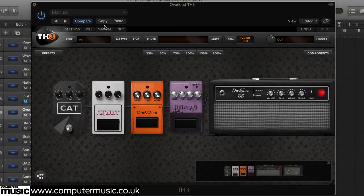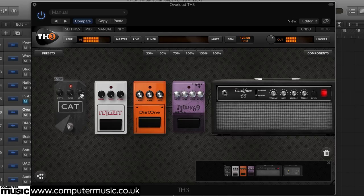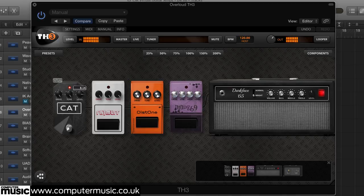To achieve more fuzzy or messy distortion — Nirvana for example — the best option is to use a pedal before the amp, with the amp set quite clean. Here we're using Overloud TH3, choosing from non-endorsed emulations of the ProCo Rat, Cat, the ElectroHarmonix Big Muff, Fat Muff, and Boss DS1 Dist1, plus a simple diode bass distortion, Diode 69.